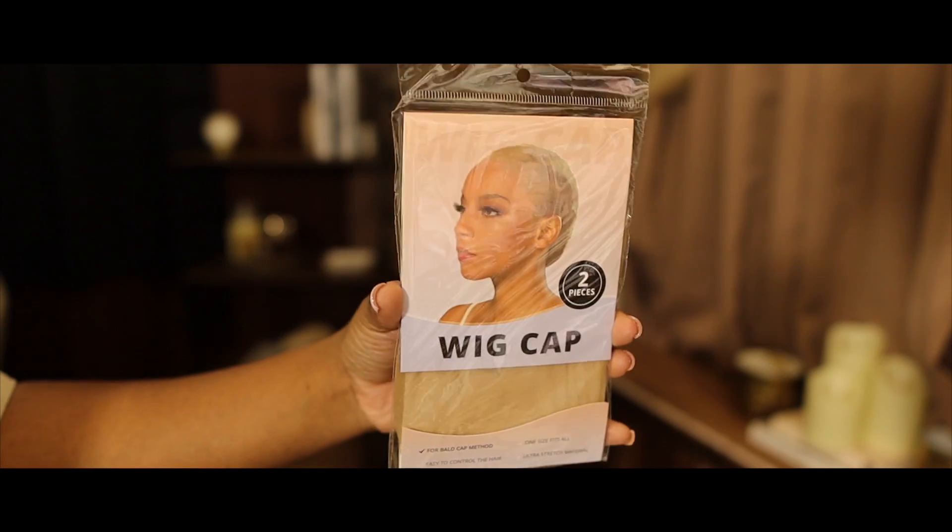Hey guys, welcome back to my channel. It's your girl TJ, and as you guys can see, we are here with Sombre Hair. Y'all know Sombre is right around the corner, and y'all know what that means — it's bob season.